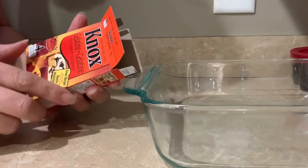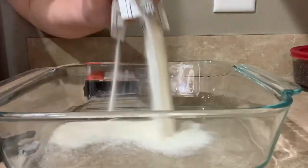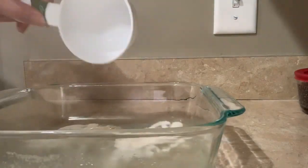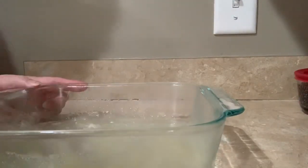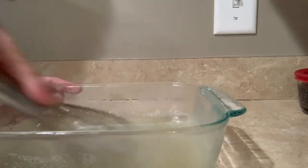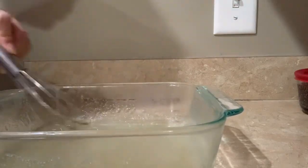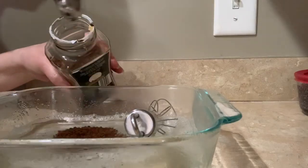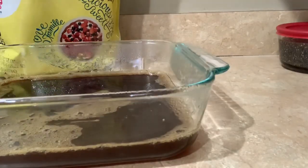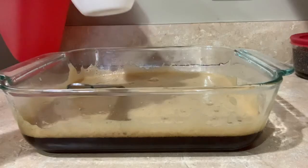I'm using the whole package of this gelatin. You have to stir until the gelatin is dissolved. Now add the instant coffee and mix again.